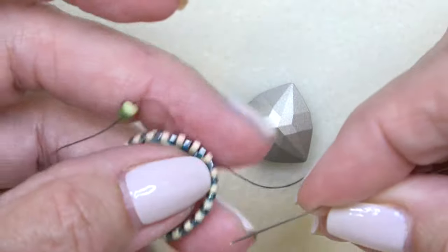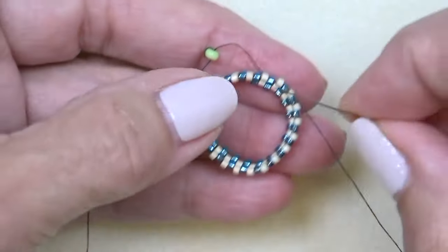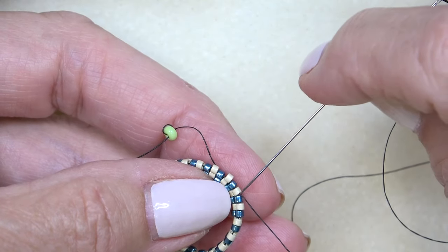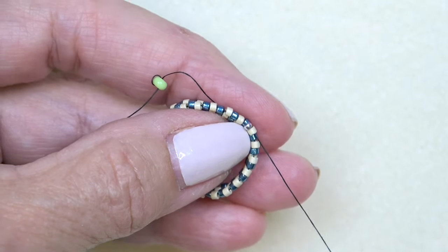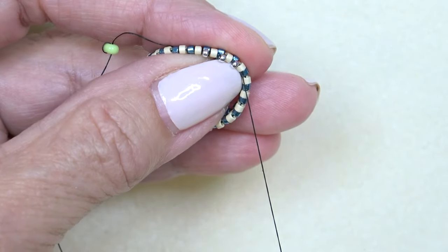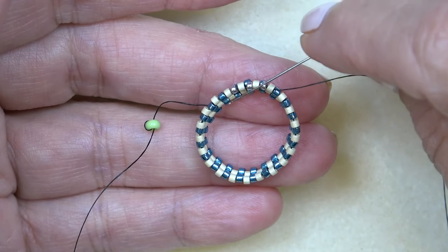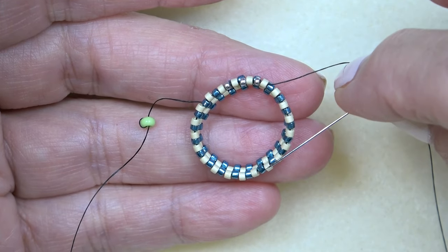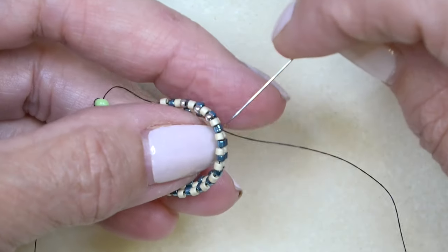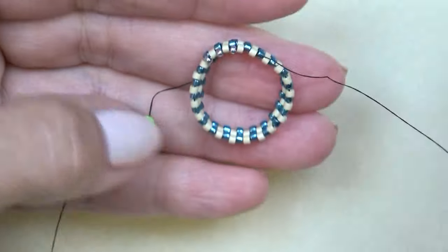We've got our Delicas on — checking it one more time, looking good. Now exiting one of the cream colored Delicas, I'm going to start with some 15-0s and do some decreases. We have to do three decreases to get the shape we want. I'm going to put on three 15-0s first — picking up a 15-0, sewing through the next sticking-out Delica — then do the first decrease by sewing directly through the next Delica without any beads on the needle.